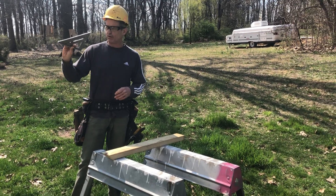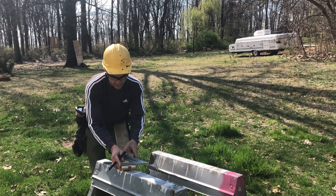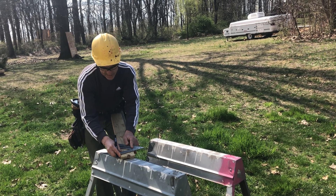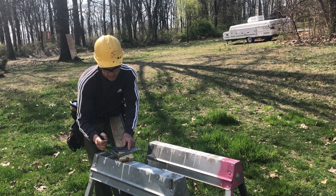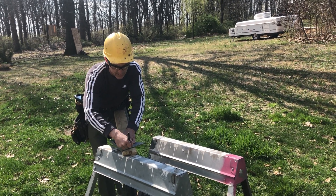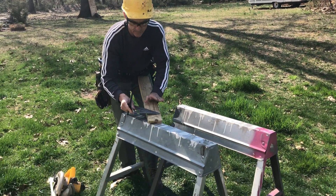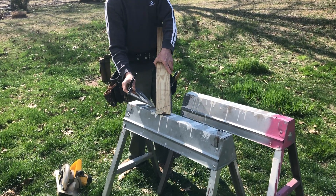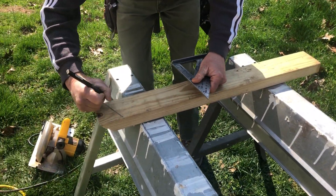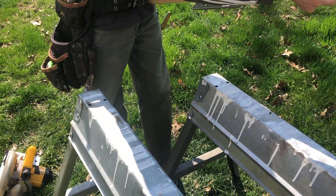To get this angle, I'm going to use my speed square. I'll take it out to the long point measurement, placing the pivot part of the speed square at the mark, and pivot it out to 22 and a half degrees. I place a mark on the pivot side — that's the long point of my miter, an included angle of 22 and a half degrees.